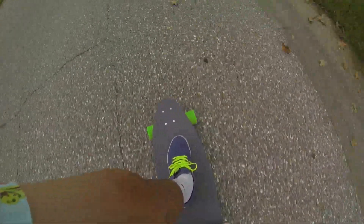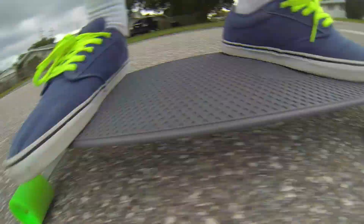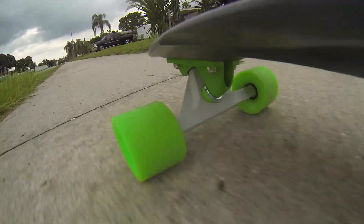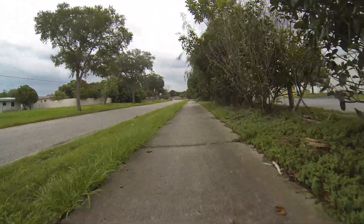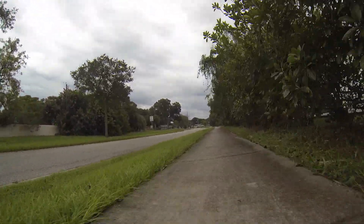It's still a plastic longboard, and the top is actually sanded — they sandblasted it — so it's got sort of a grip tape feel to it. And it handles very well. I really like it. It's going to take a little getting used to because I'm used to my nickel, which is only 27 inches.